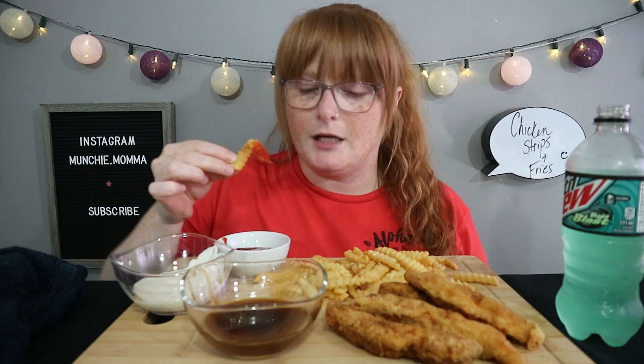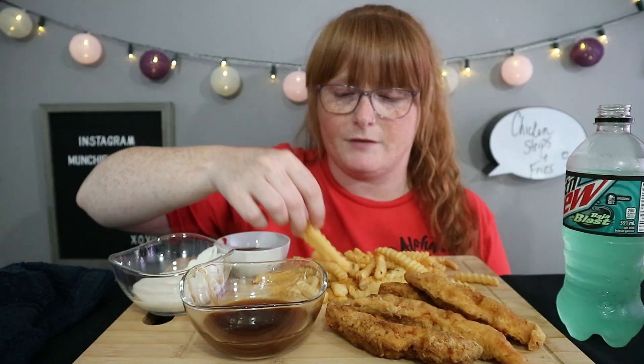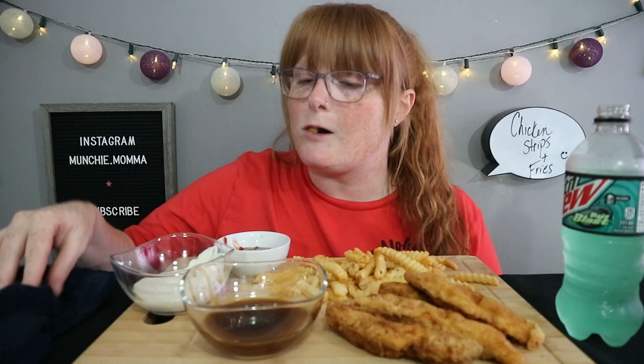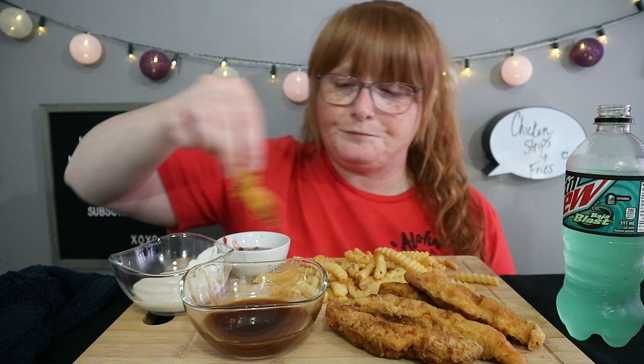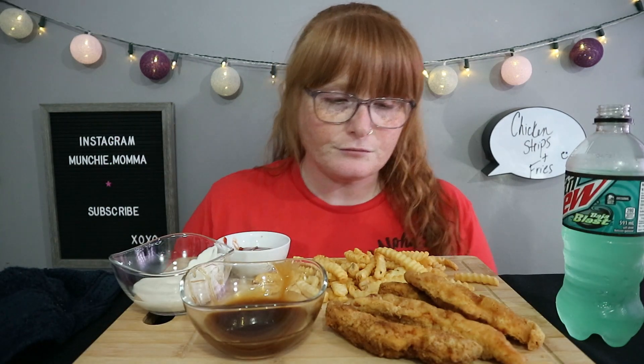These are just plain McCain crinkle cut fries. You guys, I have bangs back — does anybody notice? I cut them a little bit this morning so they're not perfect, I have to go back in. But I wanted them to sit for a little bit.